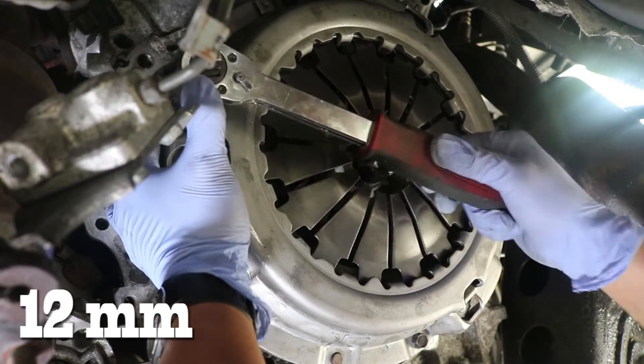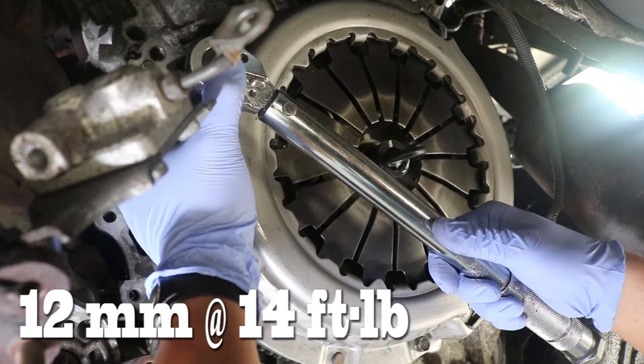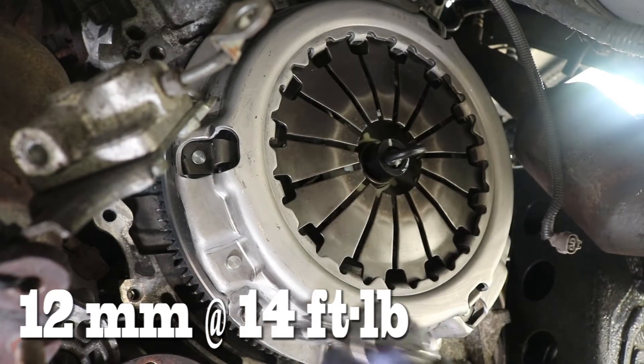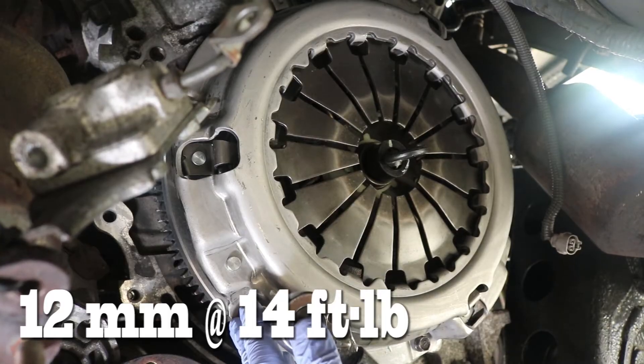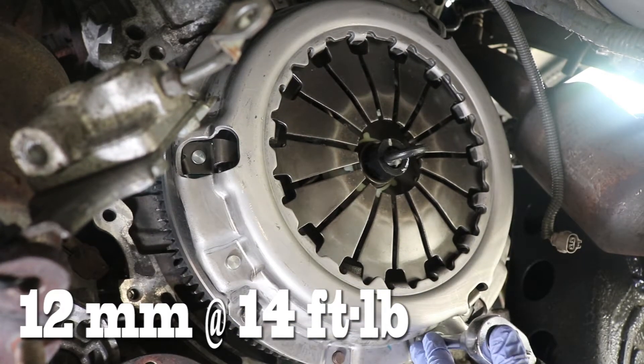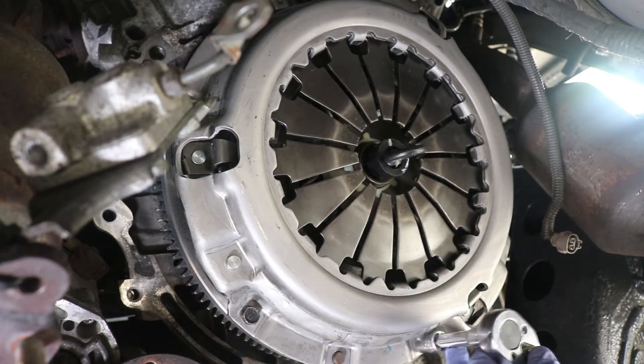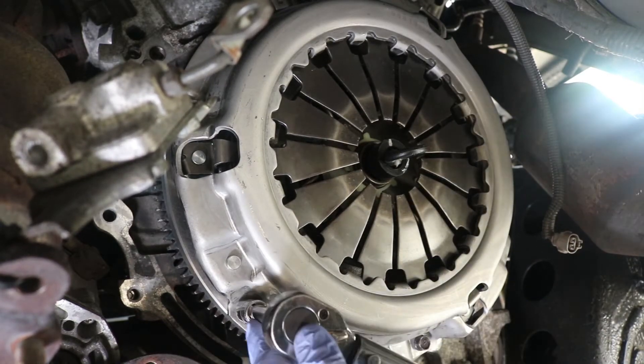All those bolts are torqued down to 14 foot pounds. You probably won't need to pin the flywheel against the frame since it's only a small amount of torque to tighten down those bolts. Let's keep the clutch alignment tool in there for now and you'll see why more towards the end of this video.